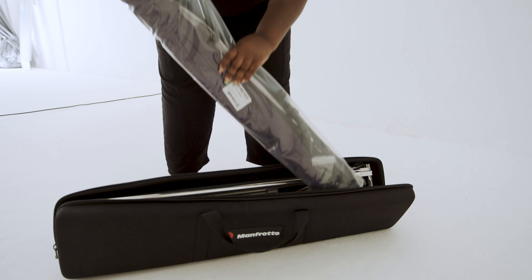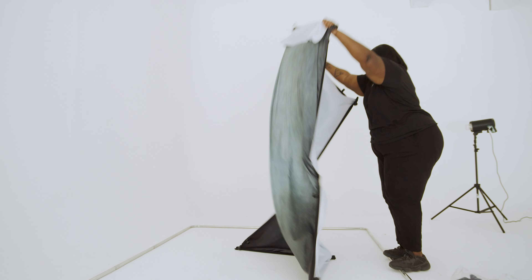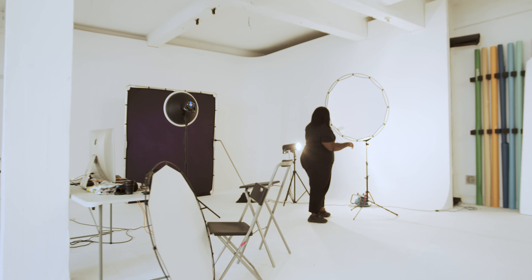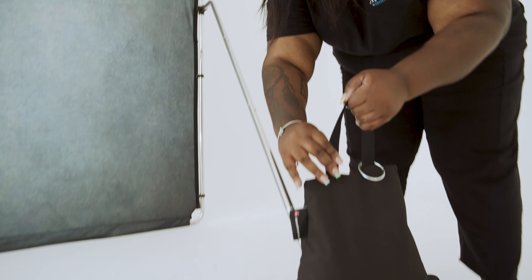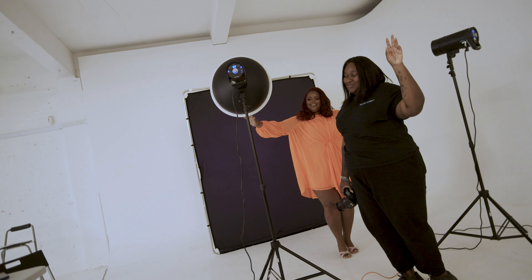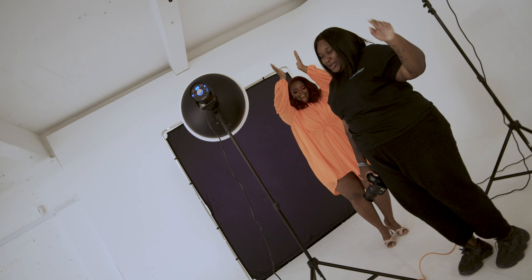The great thing about the easy frame vintage background is that once it's in its suitcase, I'm able to take it anywhere — outside, in the studio — it's very versatile. And for that reason, I'm happy to use it, and once I have all the different colors I can alternate it very easily.